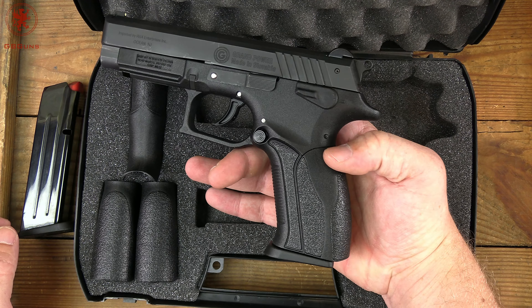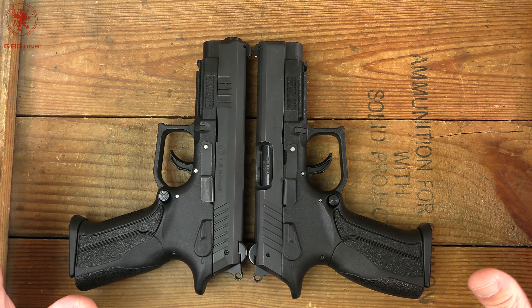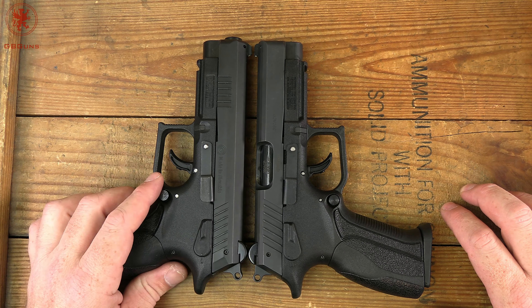Those of you familiar with the Grand Power line might be thinking this looks an awful lot like my personal favorite and carry gun, the K100 — and that's because it is essentially the same gun, pretty much the same size, although this has a longer barrel. Exact same frame, even has the billet steel chassis inside keeping that trigger impeccable. Practically identical guns, other than this being a direct blowback and the K100 having Grand Power's unique rotating barrel system.